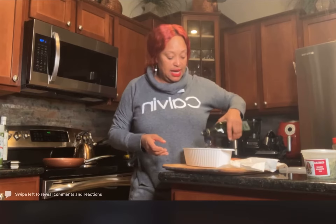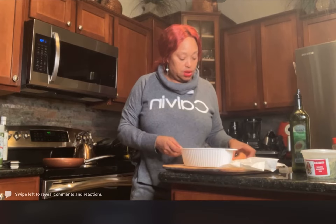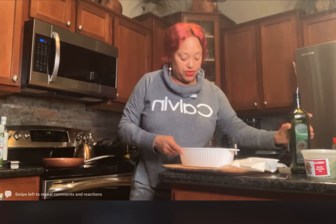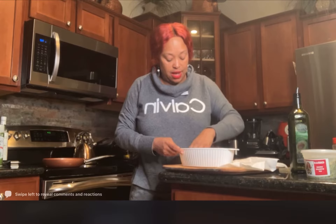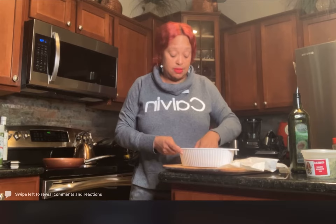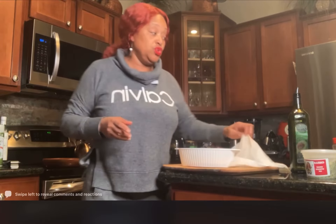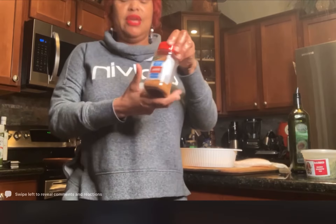A little olive oil on both sides — make sure it's coated on both sides. I washed and dried them off; you gotta dry them off. And I'm using my garlic rosemary that I love, which you can pick up from the store.